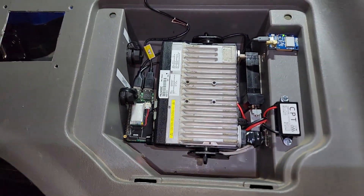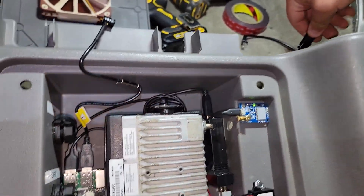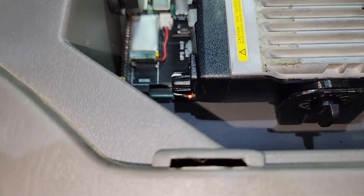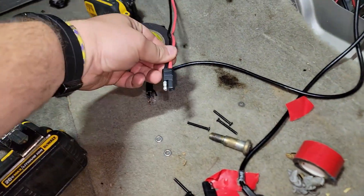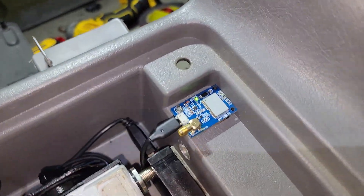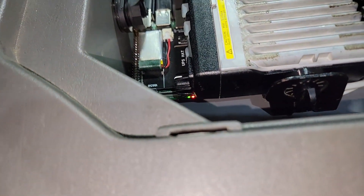Now if we unplug the power and kill power to it, the radio will die instantly. The Raspberry Pi, however, should run for another 60 seconds and then do a clean shutdown. The power is completely disconnected, but the Pi is still kicking — so is the fan, the GPS, the URI, and everything powered off of that. Doing exactly what it's supposed to do. After 60 seconds of no power, it'll do a clean shutdown.